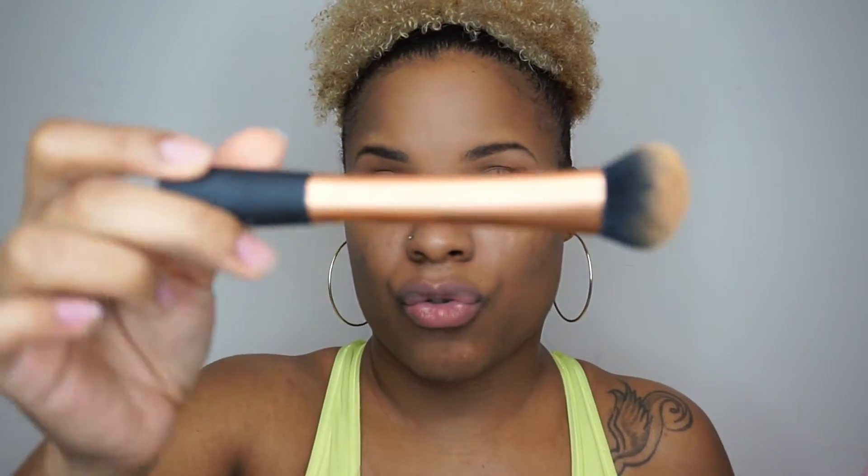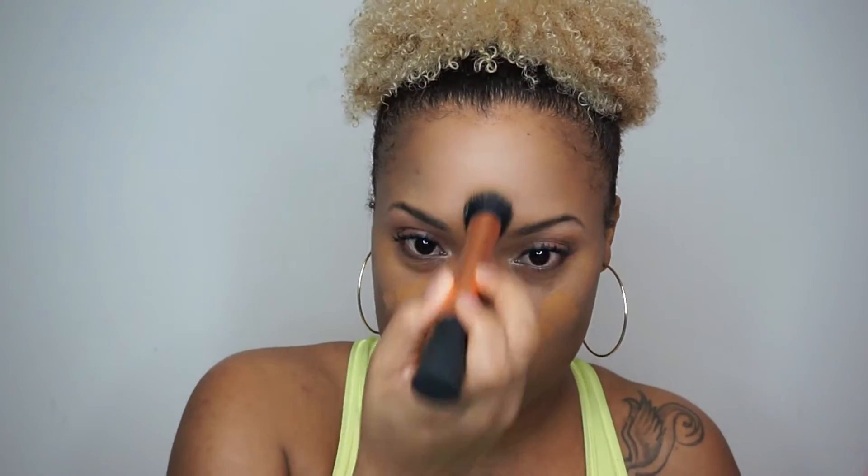I'm sorry — I had to make sure I was recording. I just did this whole video and realized I was not recording. Anyway, I'm going in with this Real Techniques Expert Face Brush. It's a little dirty because I just had to wipe everything off and start over.